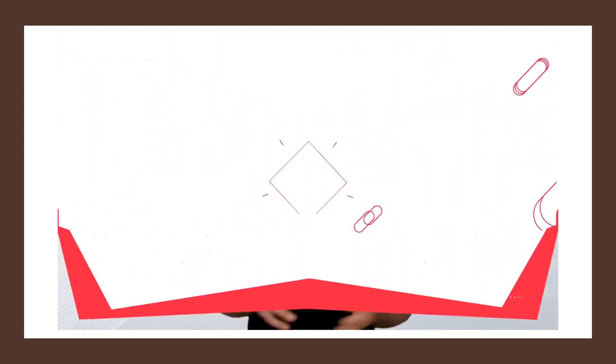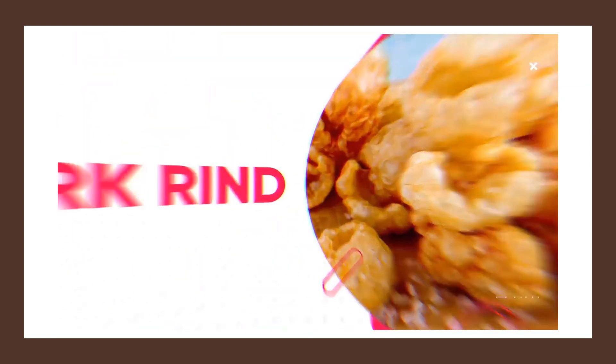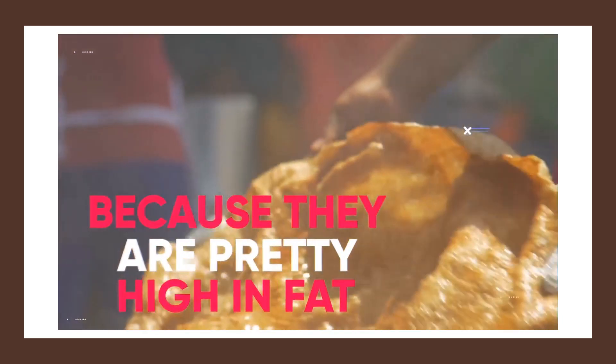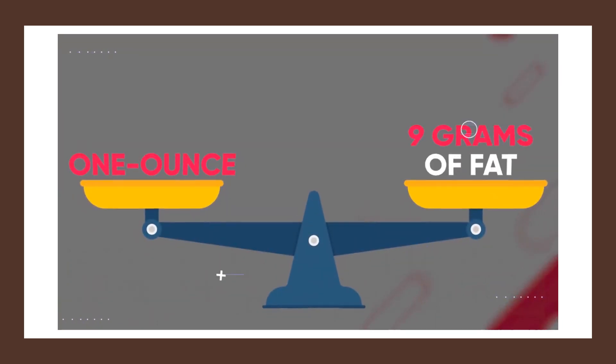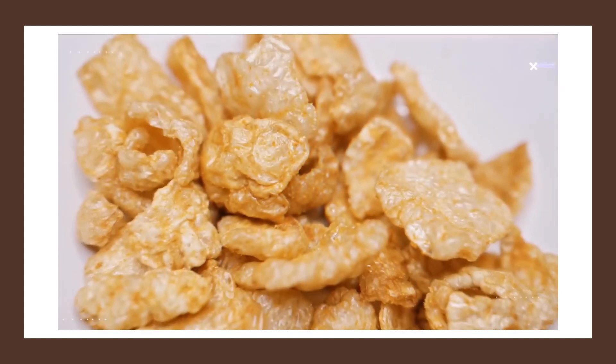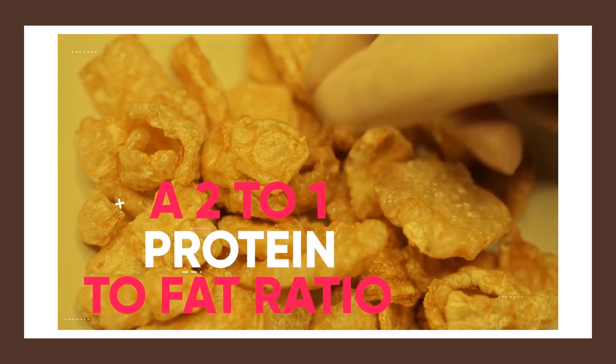Another high-protein snack that you can simply buy at the store and eat without any preparation is pork rinds. Pork rinds may scare a lot of people away because they are pretty high in fat — a one-ounce serving contains 9 grams of fat — but it also contains about 17 grams of protein, which puts the snack at a 2 to 1 protein to fat ratio. Anything above a 2 to 1 protein to fat ratio is typically pretty good, especially for a snack.